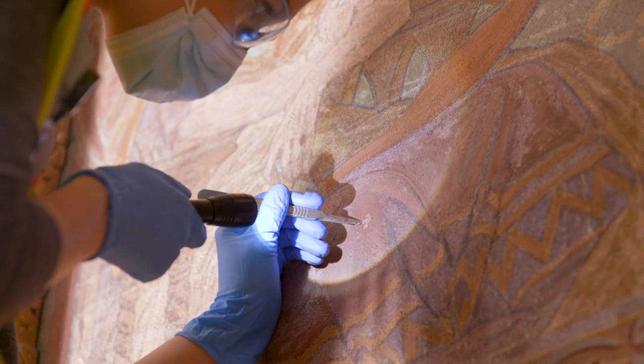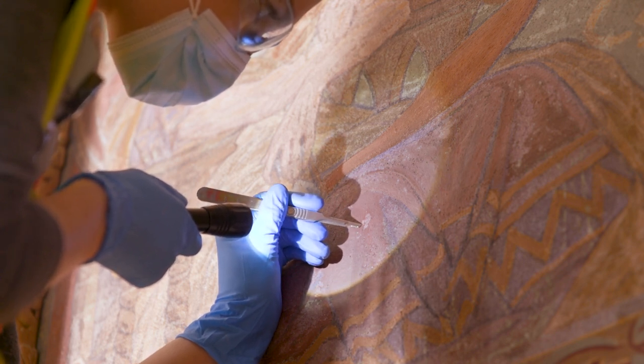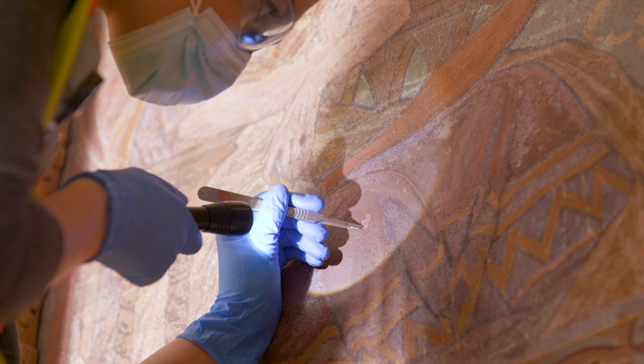As a paintings conservator, my favorite part was the removal of the disfigured and discolored overpaint and exposing the original underneath, which still needs a lot of work, but it already looks so much better.